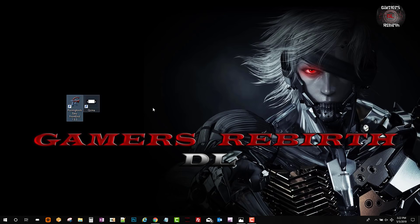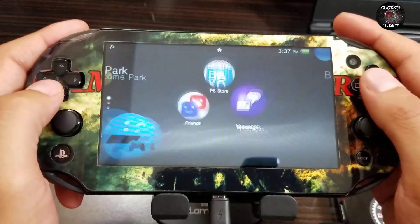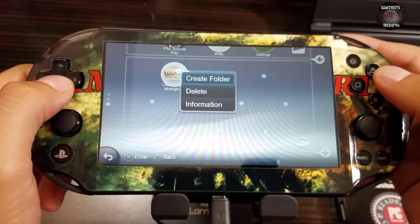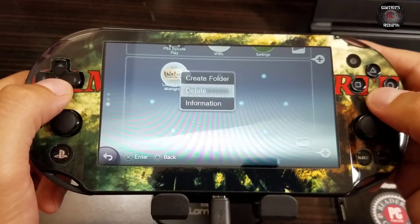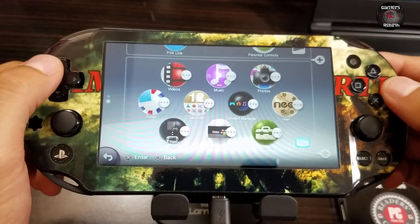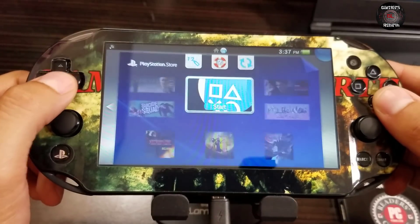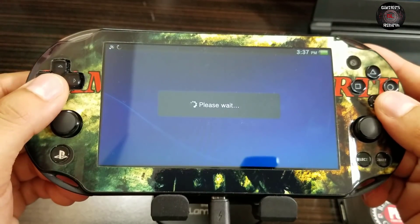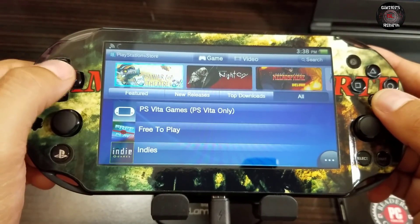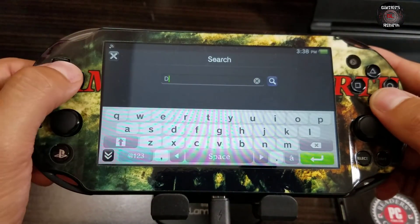Now we move on to the PlayStation Vita. This is a PlayStation Vita on 3.70. I had LocoRoco so I'm going to delete it so you can see how I got it. This is a demo - we go to the PS Store. This is exciting, TheFlow gave us this present on May 5th. We go to search and you can search by game - I'll leave a list of games in the description.